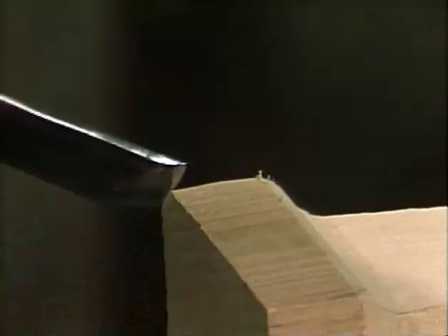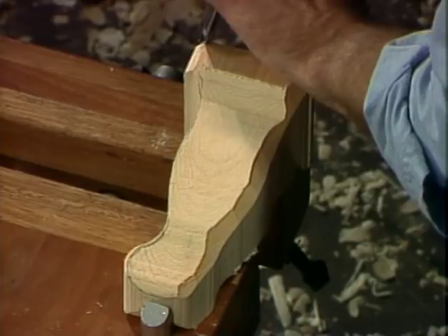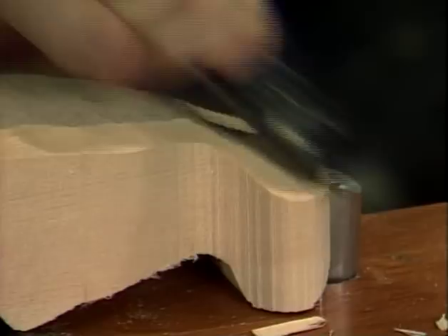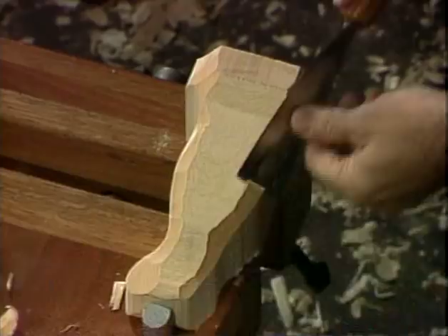I'm going to use a number five gouge here for roughing this guy out. With a large carving like this, you can put them right in the bench dogs or the vise. It's a little more efficient than holding them by hand. The first thing to do is just start and knock off all the corners and rough edges. Then it's just a matter of successively knocking off more and more angles until you get down to exactly the shape that you want.